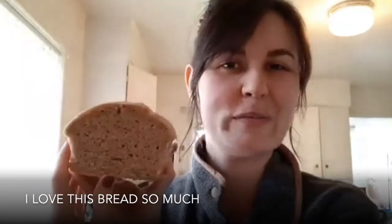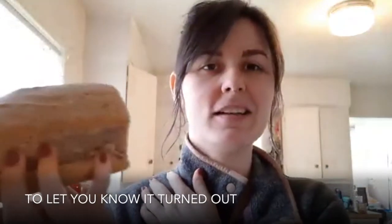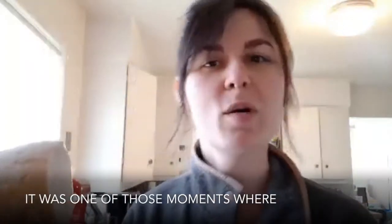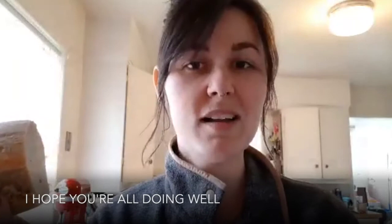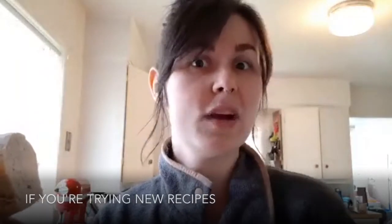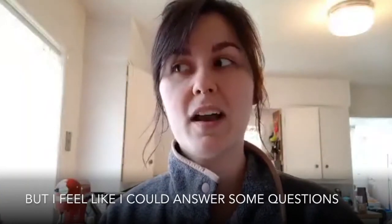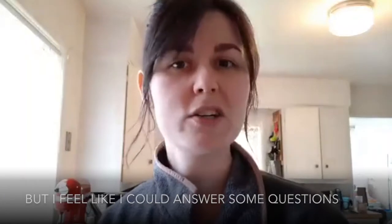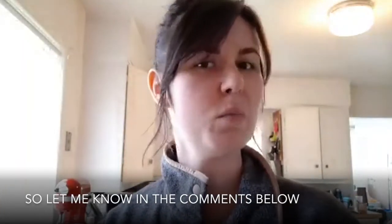I love this bread so much, and I just wanted to update everybody to let you know it turned out. It was one of those moments where baking worked in my favor. I hope you're all doing well. If you're trying new recipes or trying to get into bread baking and you have any questions, I would love to answer them. I'm not an expert in bread, but I feel like I could answer some questions, especially for a beginner baker. So let me know in the comments below.